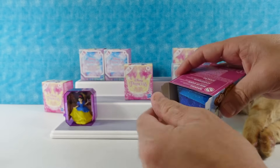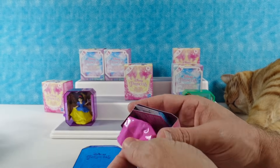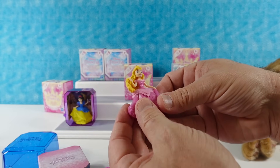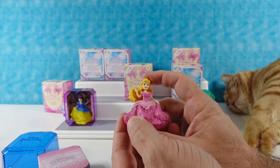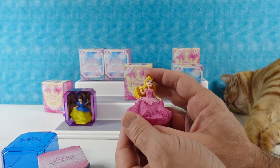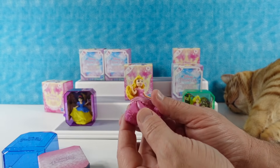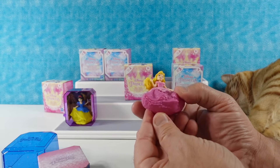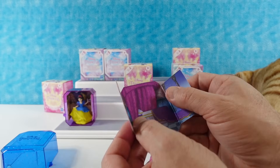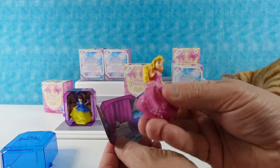This is the other Series One collection — a pretty blue case. Oh, I thought it was Rapunzel but it's Aurora! It's a different hairstyle. She's in the pink dress with her hand up, holding up her ball gown like she's spinning around in the forest playing make-believe with her forest friends. Princesses seem to have a lot of forest friends — I notice a theme.